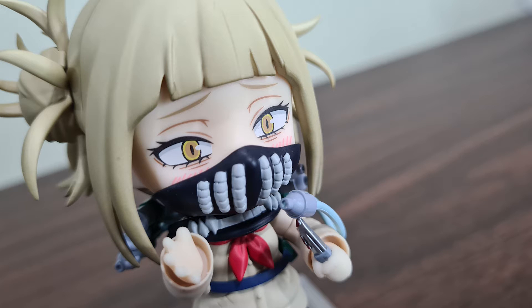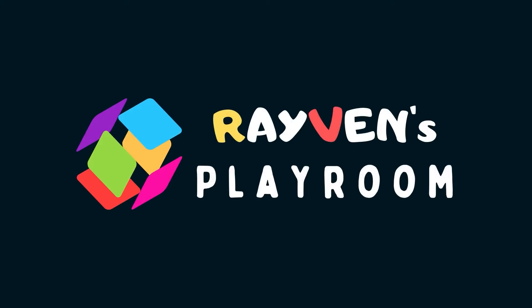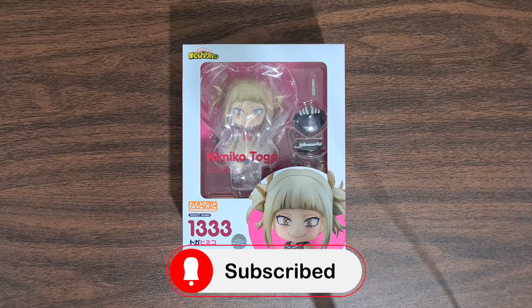Today we'll be looking at Himiko Toga, one of the most sinister members of the League of Villains from the popular My Hero Academia. Hey guys, Raven here. Before we start, if you like toys and gaming videos, consider subscribing to Raven's Playroom.